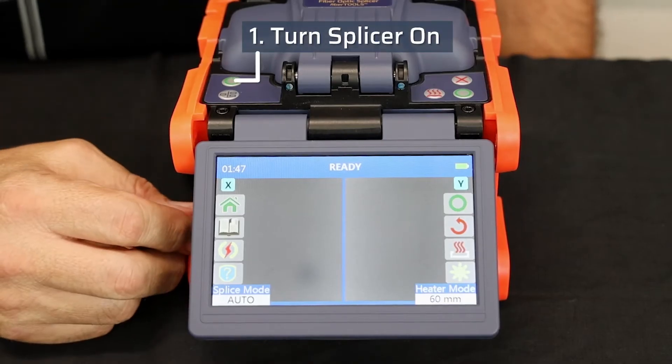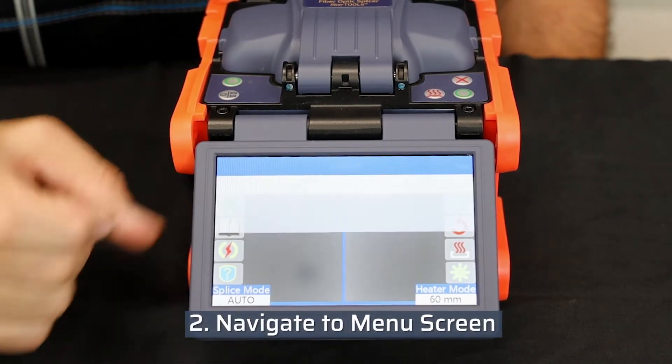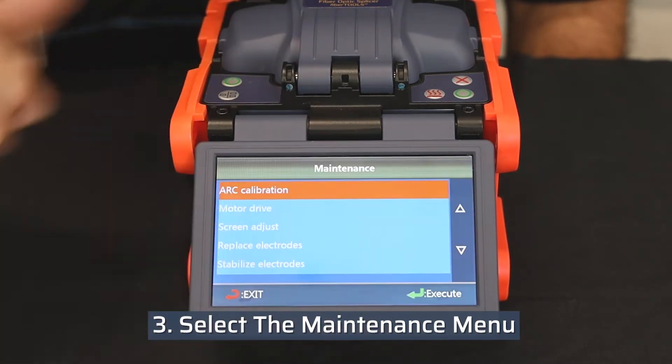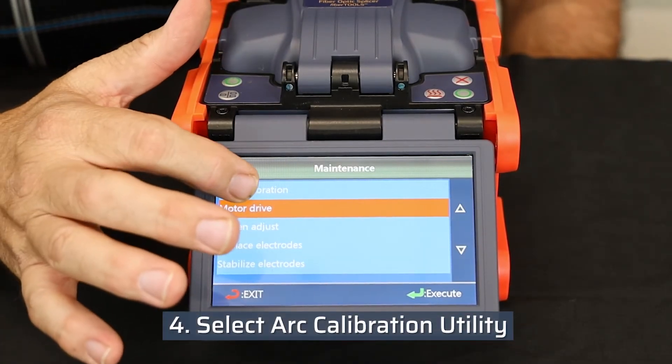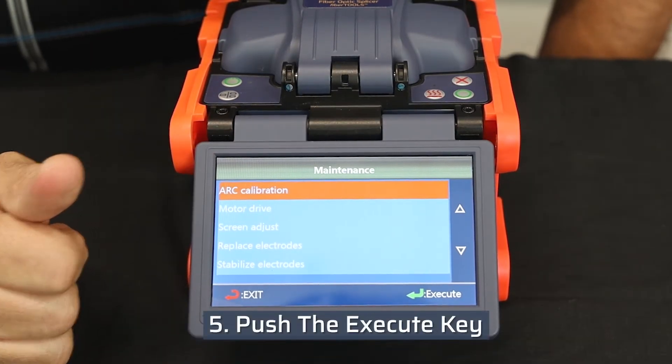Turn the splicer on and use the home icon to navigate to the menu screen. Select the maintenance menu. Select the ARC calibration utility. Start the ARC calibration by pushing the execute key.